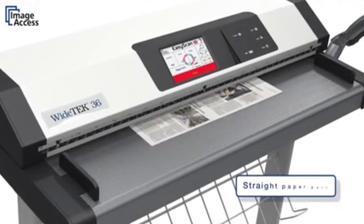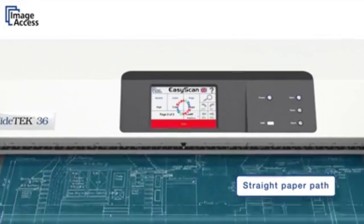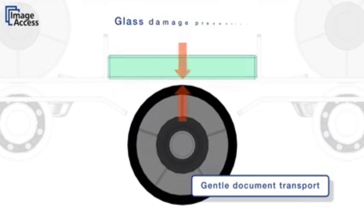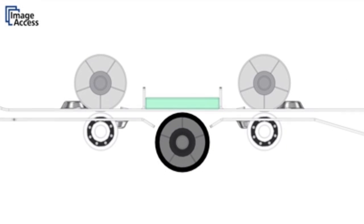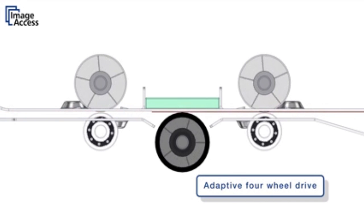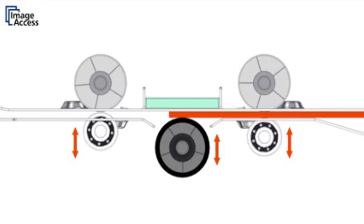The straight paper path design allows scanning of many different types of media without requiring any adjustments. Normal paper does not touch the scanning glass due to a controlled gap between the glass and the background drum. WideTEK scanners feature a unique adaptive four-wheel drive for the most gentle paper transport possible. Document skewing is virtually eliminated even when scanning extra-long documents.